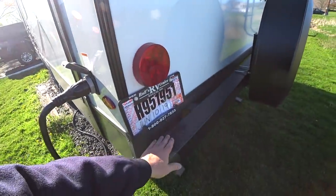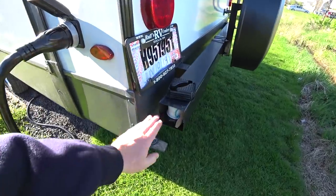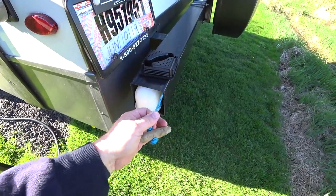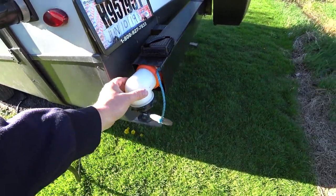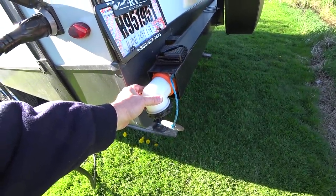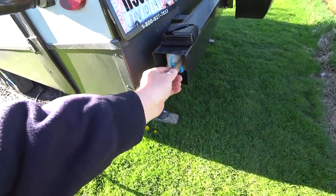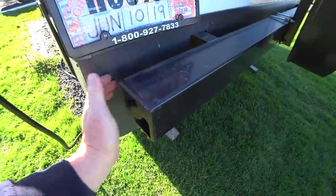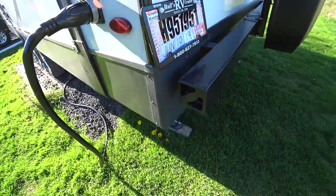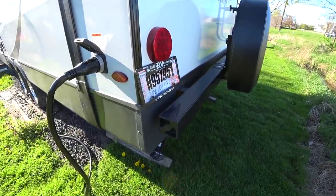Of course you have the bumper, and your sewer hose goes inside here. This is a four-inch by four-inch bumper. Even though ours is bent a little bit, you can fit your RhinoFlex hose in there — I know some RVs you can't do that. You get vented end caps for both sides, which is a good idea as far as rust is concerned, since our old one has definitely seen rust over the years.